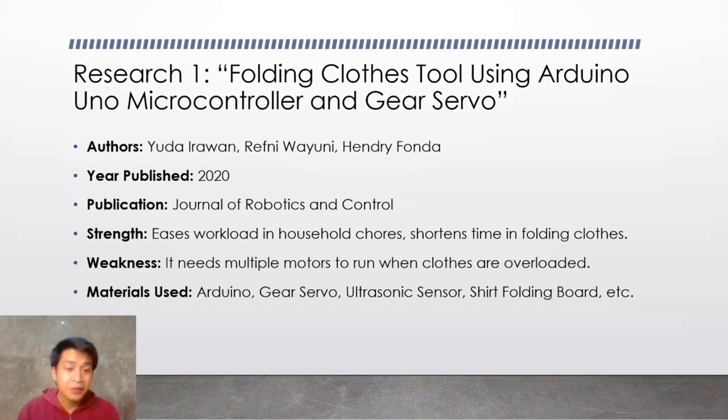The materials used in this research are Arduino, Gear Servo, Ultrasonic Sensor, a shirt folding board, and others.